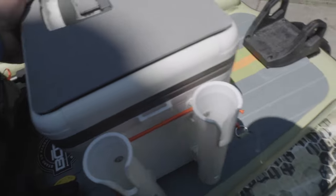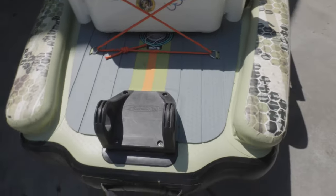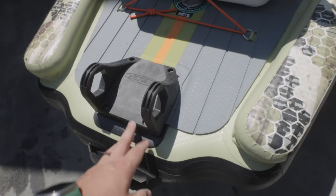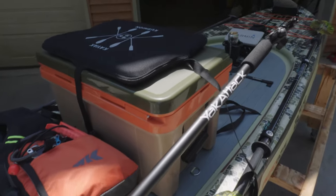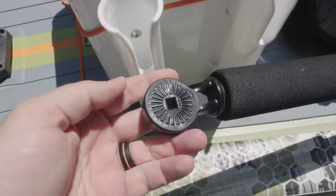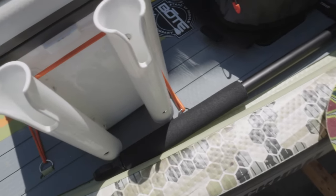All of that stays in there and it's held down with the bungee system on the back. Right here I have the Power Pole Micro anchor mounting point and the battery. Here's my Yak Attack Panfish Pro — I just took the base off and I can shove it down into that Yeti rod holder and it holds really well; it's nice and tight.